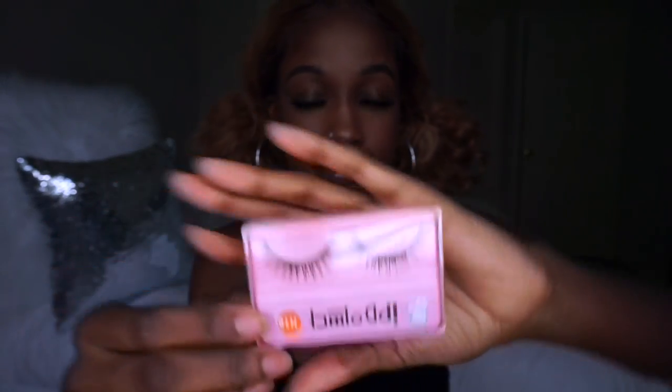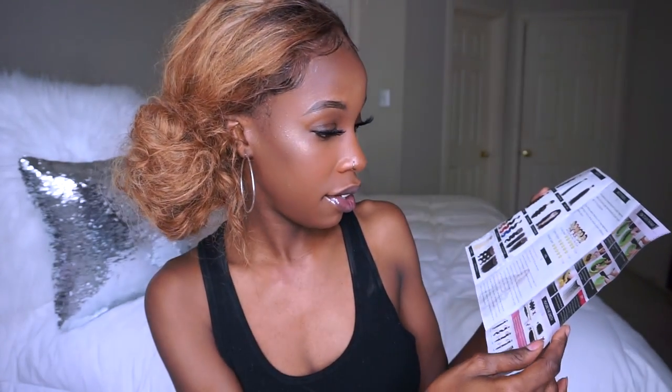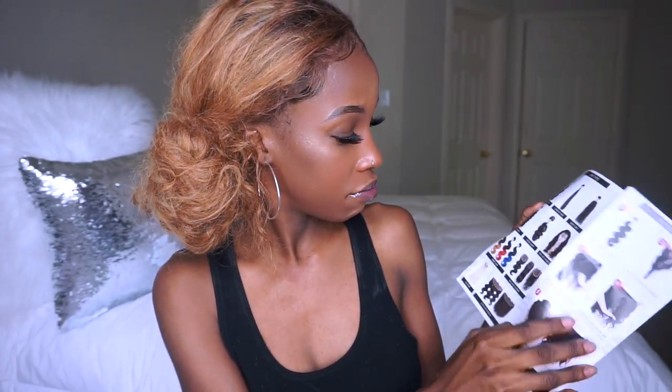These are the lashes that came with it, along with what is it called — a brochure. It has hair types, how to wash the hair, how to open the hair, and some FAQs. I thought this was pretty handy for people who are not used to working with bundles or whatever.